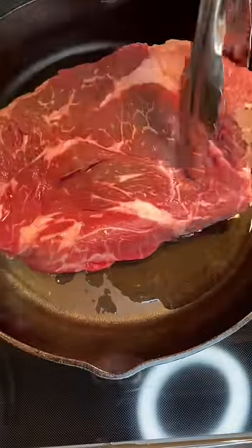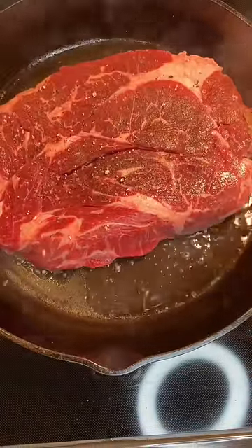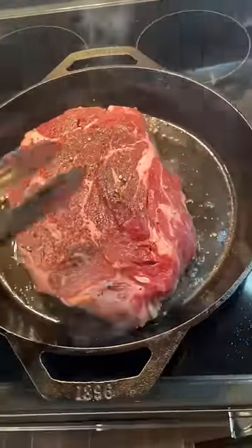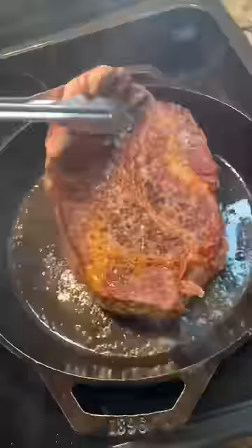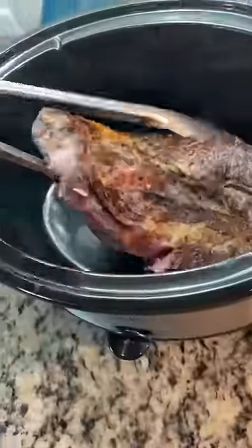This step is optional if you don't have time, but I highly recommend it if you do. We're gonna sear our beef on both sides — I got about a two pound roast. If it's stuck like this it needs more time; it'll unstick when it's ready. I do mine for about five minutes on both sides, and then put that in the crock pot.